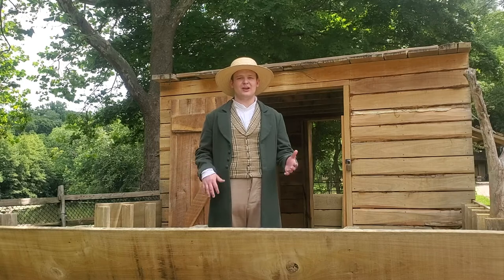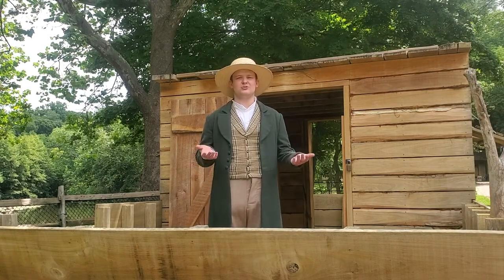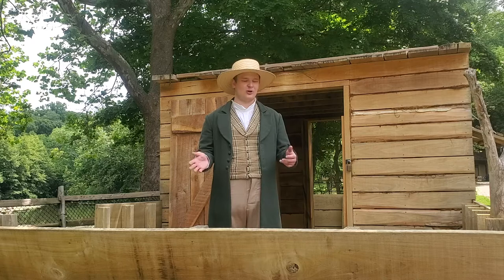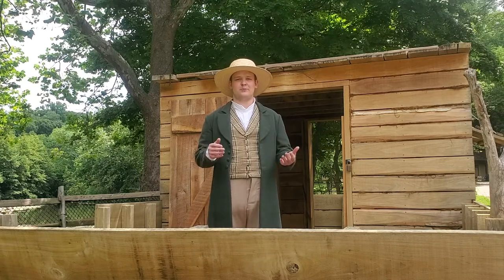I'm in the flatboat here at the museum. A flatboat is a boat that a lot of early settlers to Cincinnati would use to get to Cincinnati. What makes it a flatboat is that it has a flat bottom, it's made out of wood, and most flatboats are rectangular in shape.